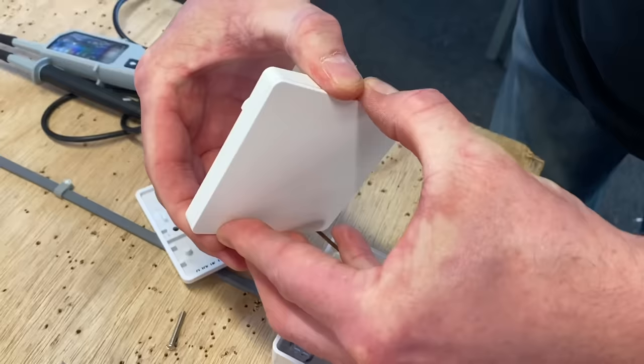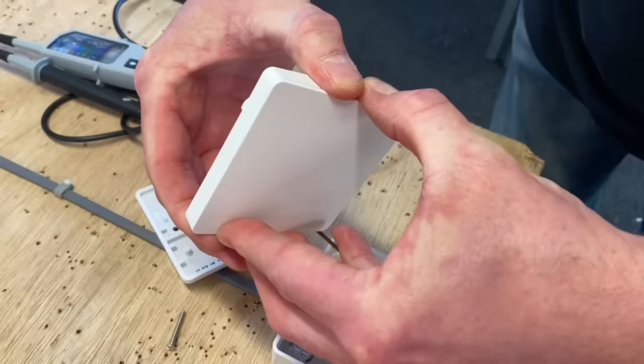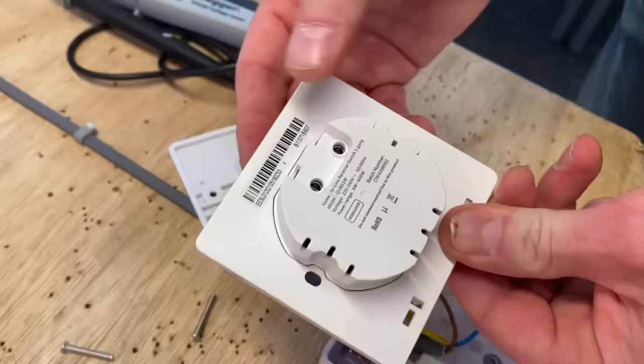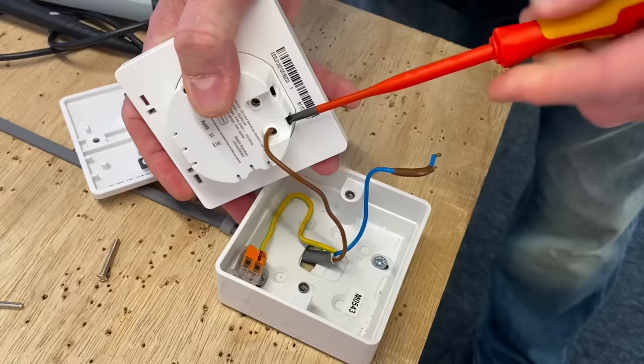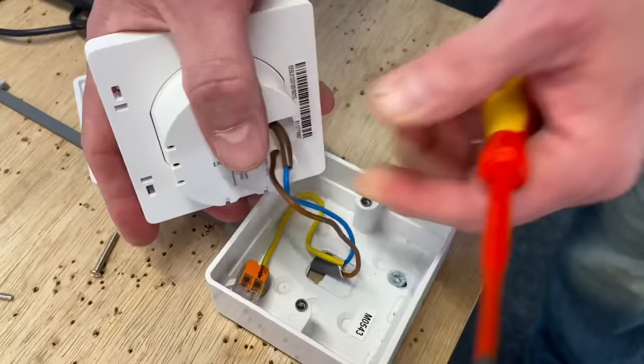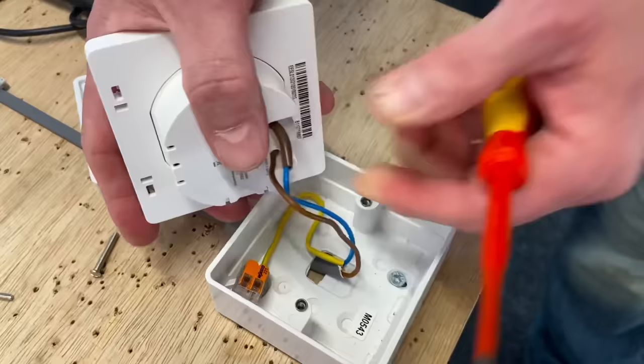We make our connections — there's an L connection for permanent line and L1 for our switching line. We need to separate the two parts of the switch: pull the switch front off the body with a gentle little wiggle. That gives me my two fixing screws. I just have to make my connections on the back — L being my permanent line connection, and then my switching line. Remember, that switching line is not a neutral. This device doesn't need a neutral, which makes it fantastic, as lots of times there aren't neutrals at switches.